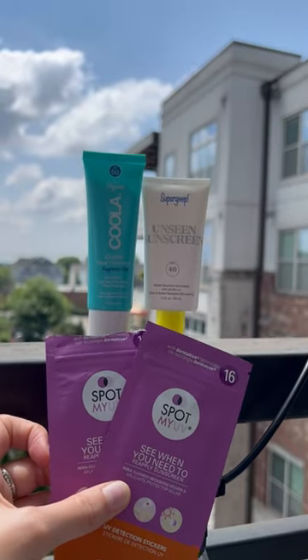I tested UV stickers from the brand Spot My UV. You can find them on Amazon or Target for around $15. Here is what the sticker looks like once I put it on my skin — just peel, stick, and take off the little triangle.